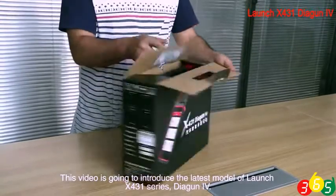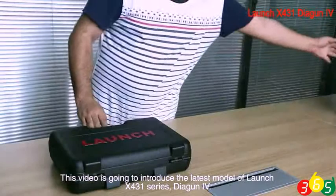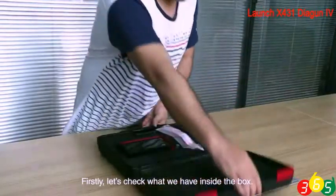This video is going to introduce the latest model of Launch X431 series, Dagen 4. Firstly, let's check what we have inside the box.